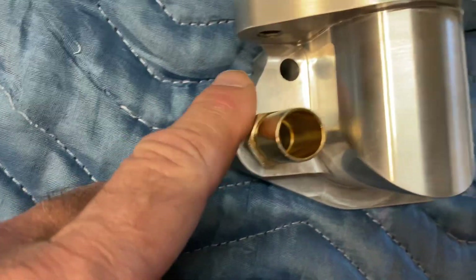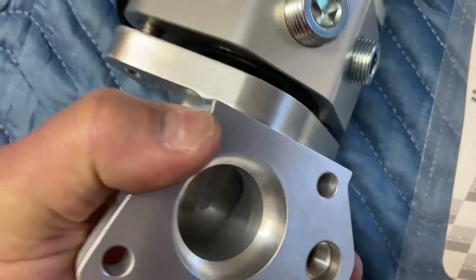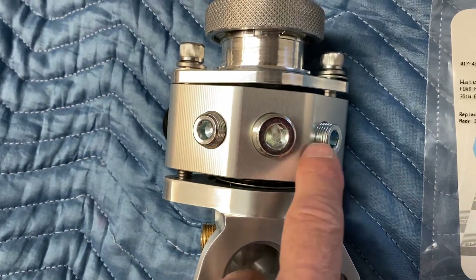You have your heater outlet hose here, and if you flip this around you can see there are some other fittings there as well, if you need to tap into those.